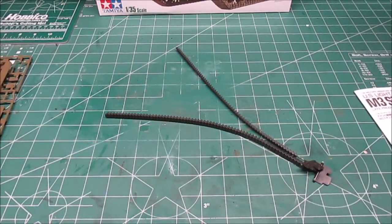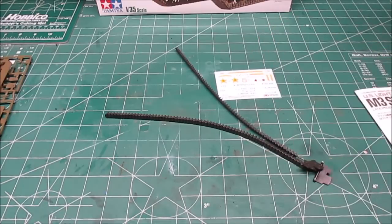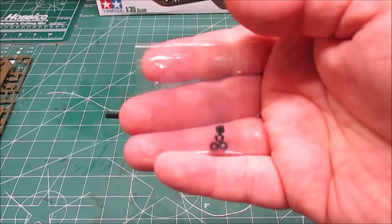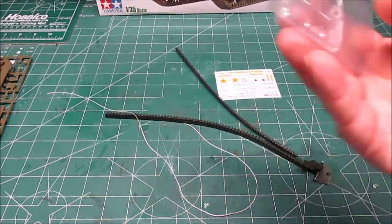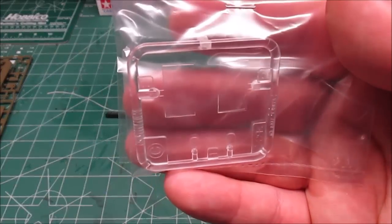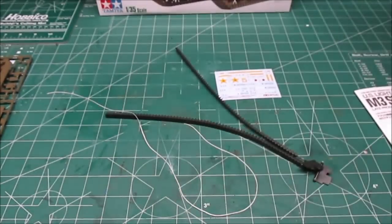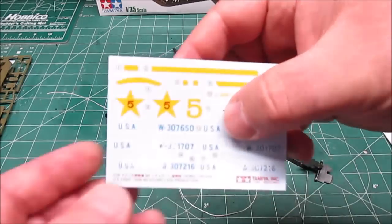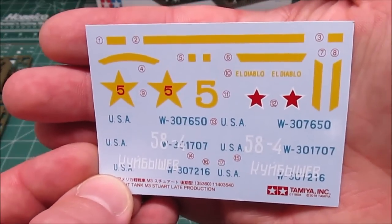We've got a nice set of vinyl tracks, which I like — they never bother me. We've got some nice decals, some string to simulate cable for the tow cables, poly caps, and very small clear parts for the headlights. Looks like there are some extra parts on there — we'll find out shortly. We've got that nice decal sheet which does three different vehicles.